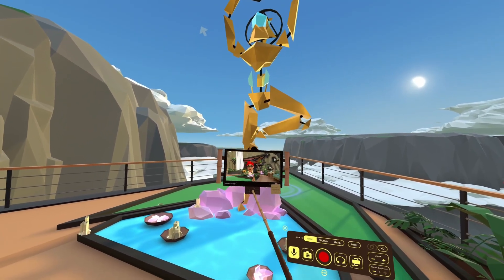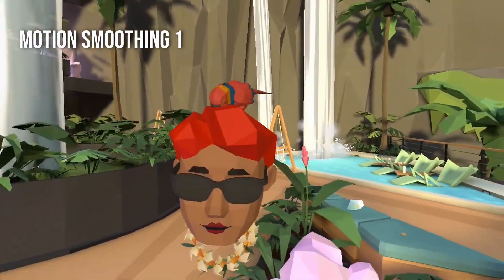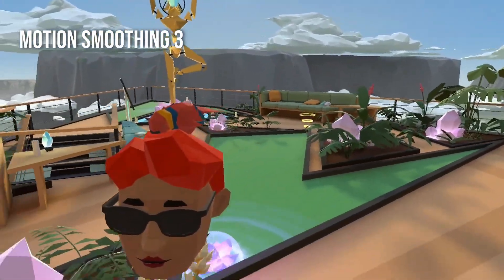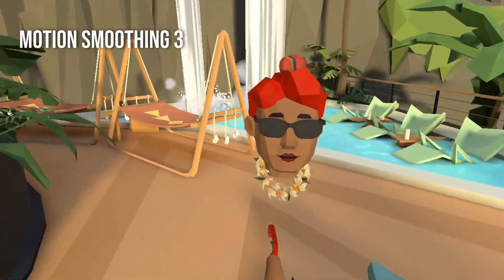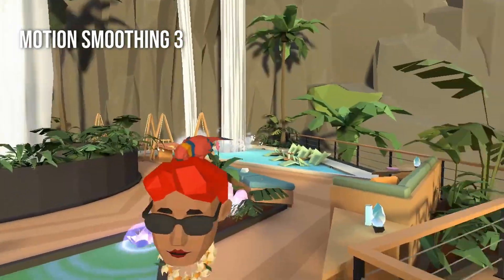Smoothing is huge for content quality. If you're in selfie mode with shaky hands or using head lock and moving too rapidly, upping motion smoothing eliminates that nauseating footage — your viewers will thank you for this. However, that may also mean it takes the camera a little bit of time to catch up to you if you're moving too quickly, as it's trying to move on a smoother track.